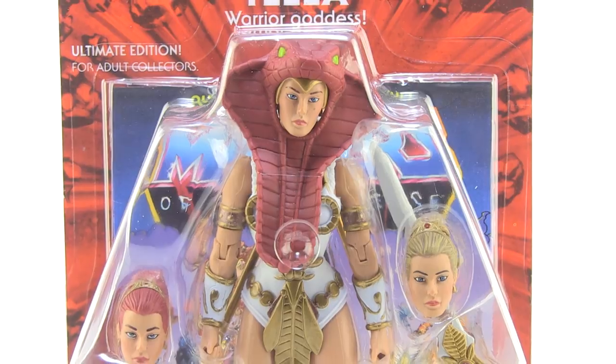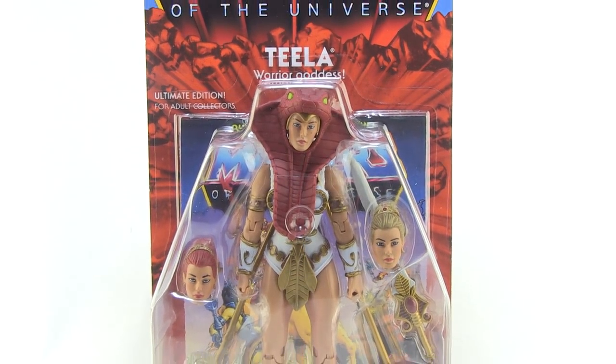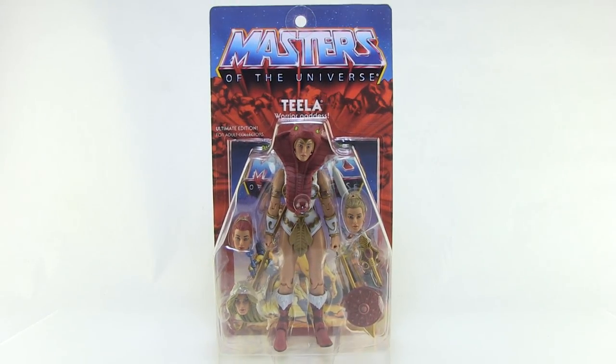Hey guys, I'm Pixel Dan and this is a review of the Masters of the Universe Classics Ultimates, Teela the Warrior Goddess from Super 7.